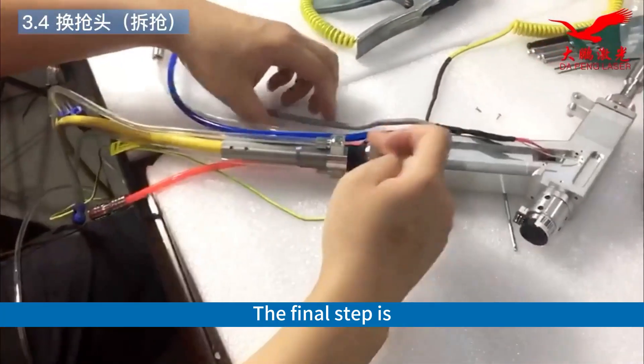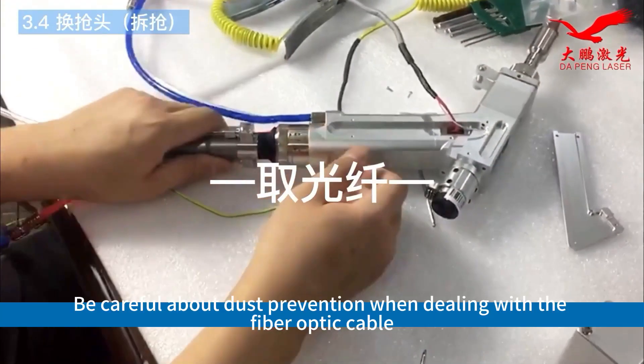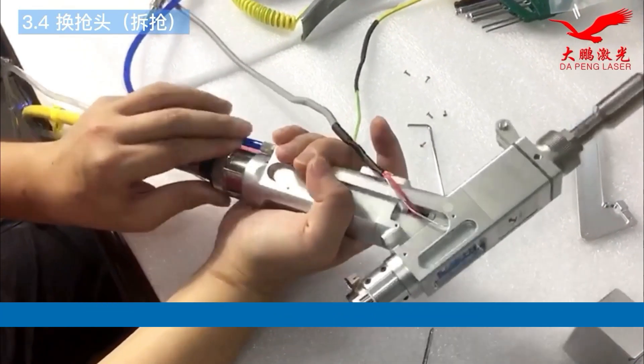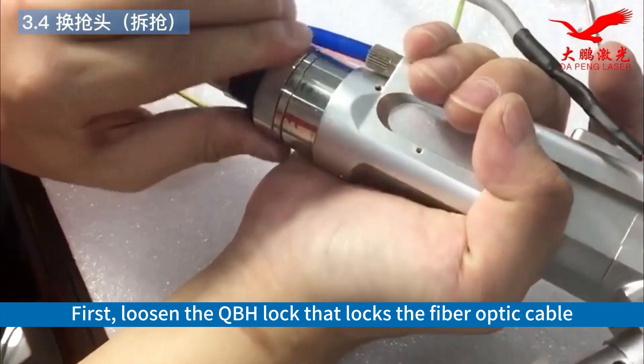The final step is to remove the fiber optic cable. Be careful about dust prevention when dealing with the fiber optic cable. First, loosen the QBH lock that locks the fiber optic cable.